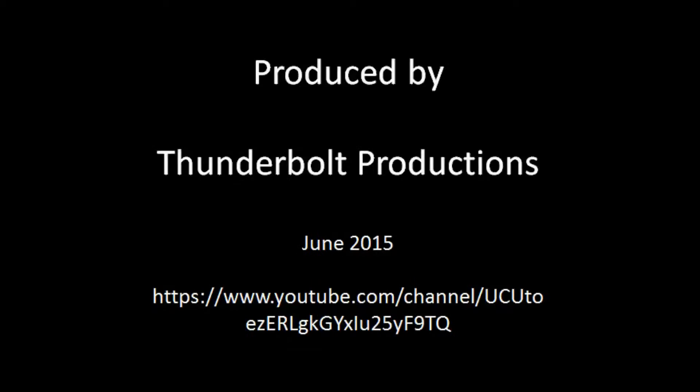Thanks for watching, and part two will be up shortly.